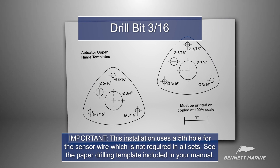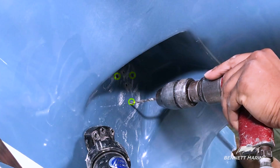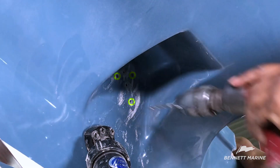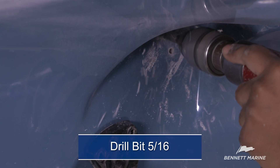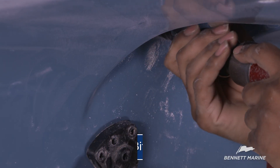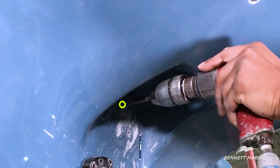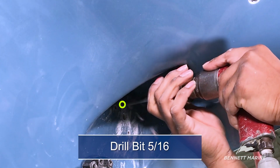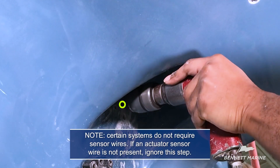Use a 3/16ths bit. On the three corner holes, drill slightly shallower than the length of the fastener and enlarge and bevel the rim of the hole. The two remaining holes are for the rigging harness and hydraulic tubing and should be drilled all the way through the transom. Drill all the way through the transom with a 5/16ths drill bit. Widen the upper left sensor wire rigging hole to make room for the wires. Drill all the way through the transom with a 5/16ths drill bit.